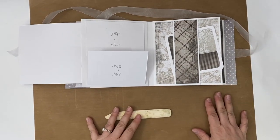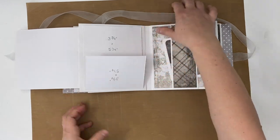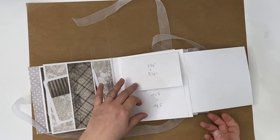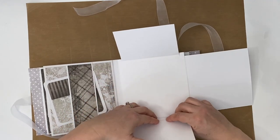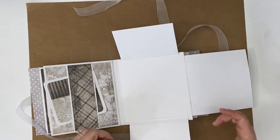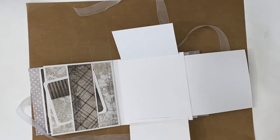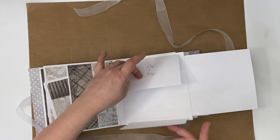And now let's add our paper and a closure — oh, and a closure! Yeah, we're going to have to do that. We're going to have to add our paper pretty quick. Let's think about a closure here.